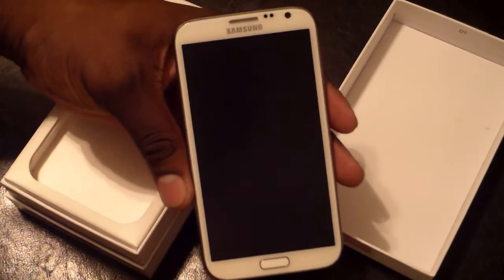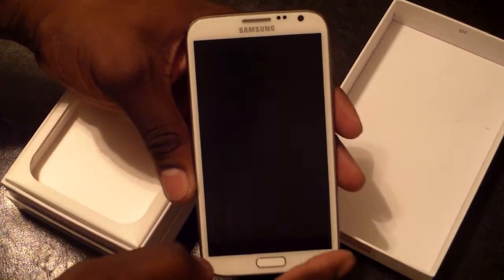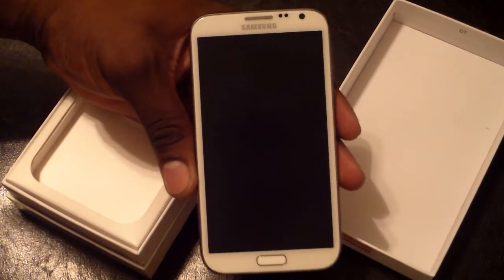Same as the titanium gray, but with the white you can really see the screen itself. It's a 5.55 inch HD Super AMOLED display — just doesn't get any better than that.